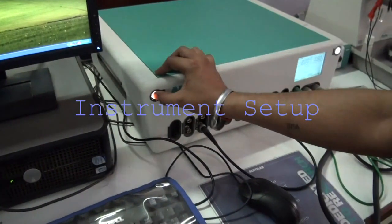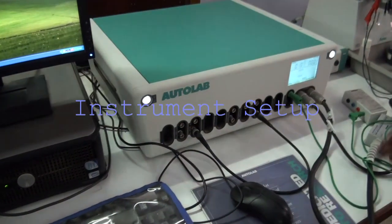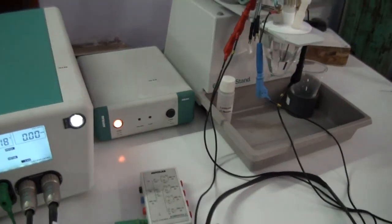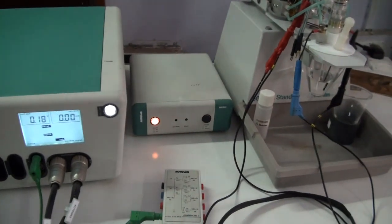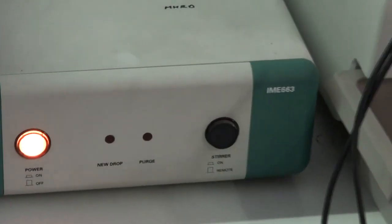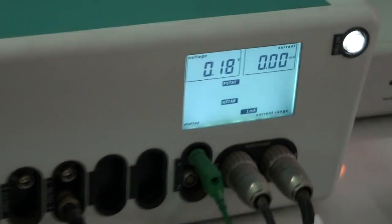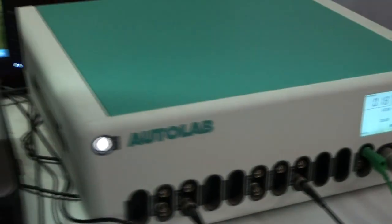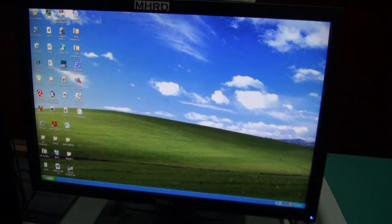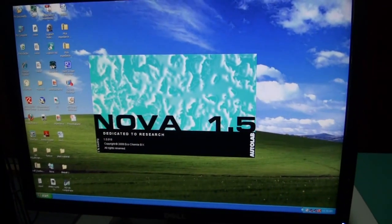Now, switch on the potentiostat and the module IMB663. The instrument is now connected to the PC. Open the software, NOVA 1.5.